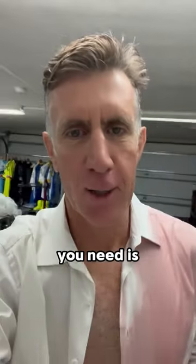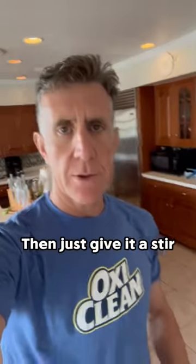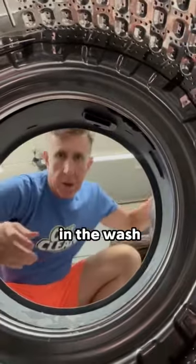The first thing you need is hot water. There's the white shirt. There's the OxyClean wipe revive. Then just give it a stir. In it goes. Now it's time to chuck it in the wash.